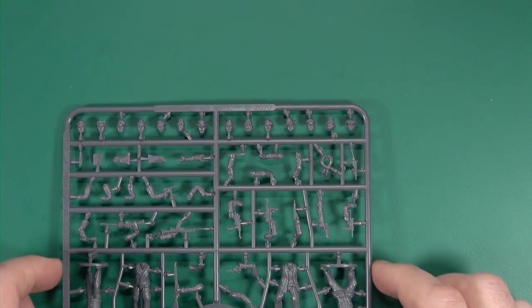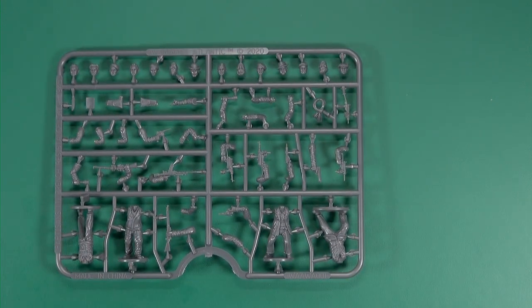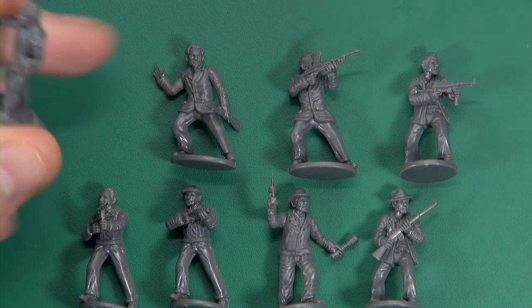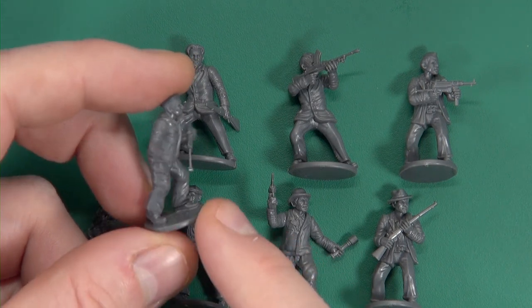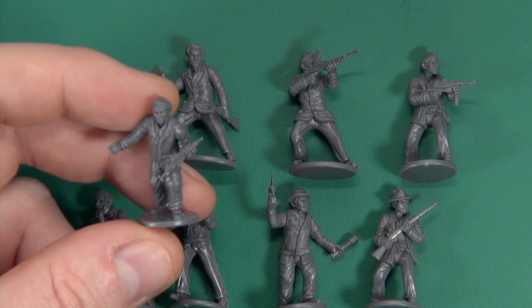Let's put a few together and take a look at how they turn out. Build-wise, very easy — in most cases arms are going on to the body with the hands already attached. Cleanup was negligible. We do have somebody with a proper hand grenade from the Allied side.